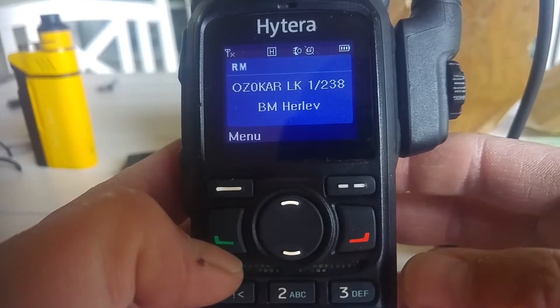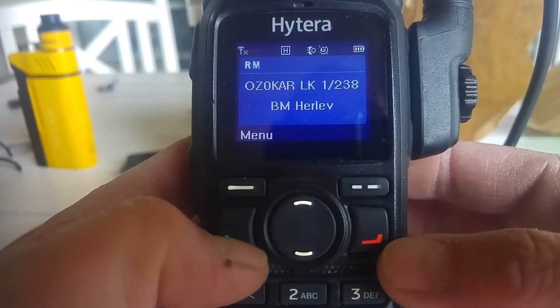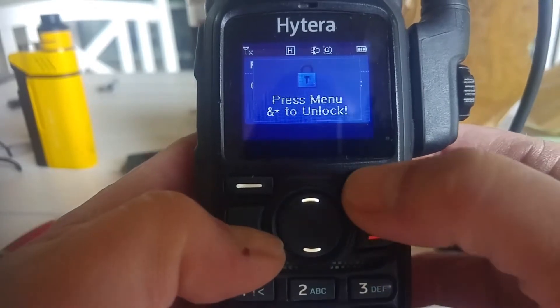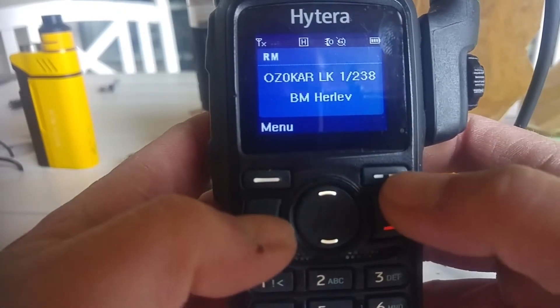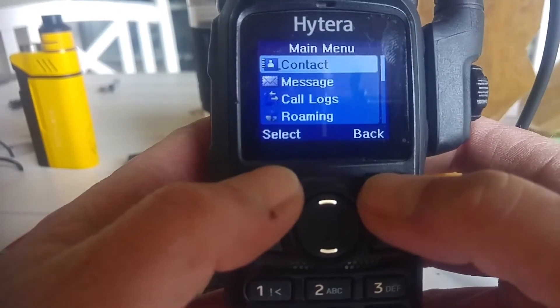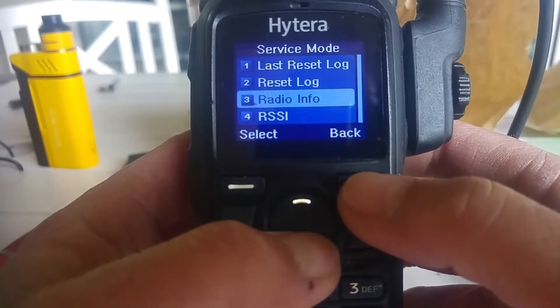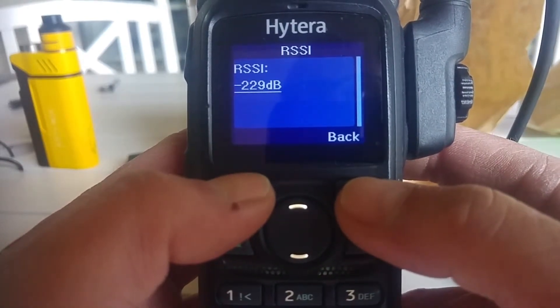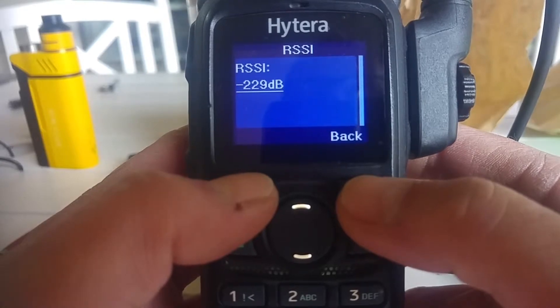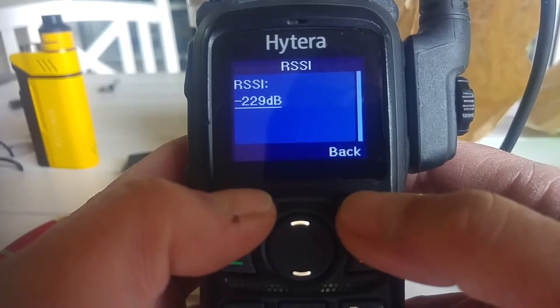You have to do this quite fast, so I will first show the key combination in slow. Unlock the keyboard — that could be a good idea. That was the fast version, and then you hit back again. And you have access to the hidden menu with RSSI information on the Hytera handheld. This is the PD 785G model.